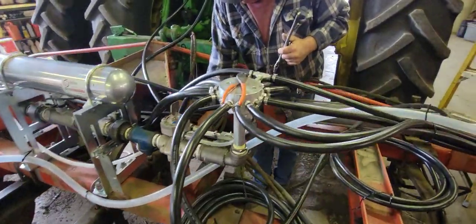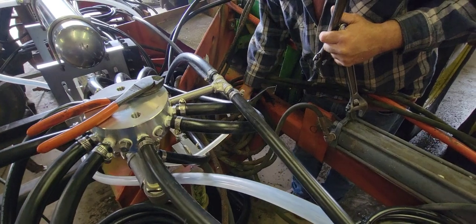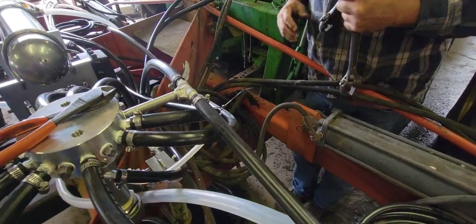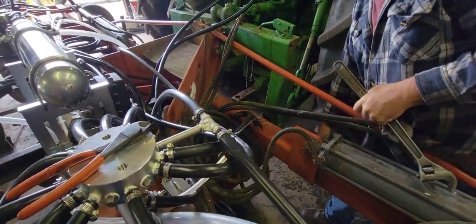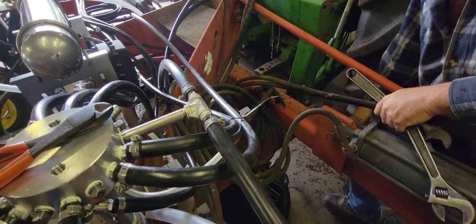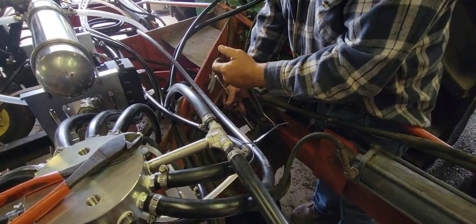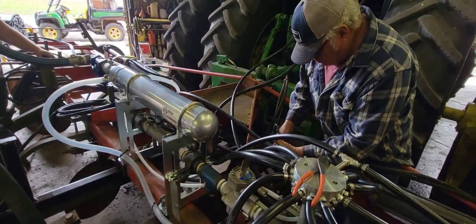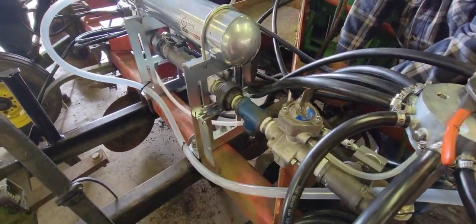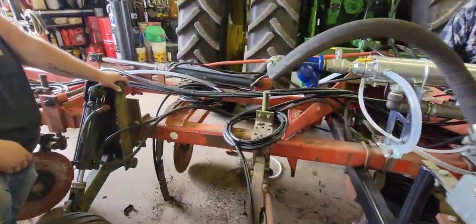Dad is working on removing these old hydraulic hoses right now. Originally this applicator had a hitch on it to pull behind the tractor, but we took the hitch off and put it on the three-point hitch. When we did that we just rolled up the extra hose and fastened it on the toolbar. These hoses are in pretty bad shape, so we're going to take all that extra hose off and get short hoses made to plug right into the tractor. The anhydrous side of things is completely done and turned out really good.